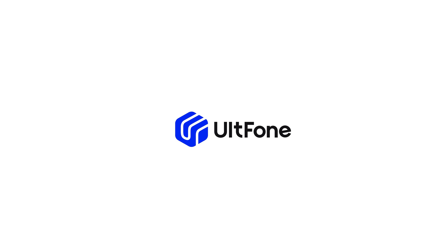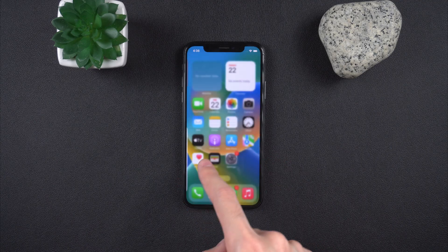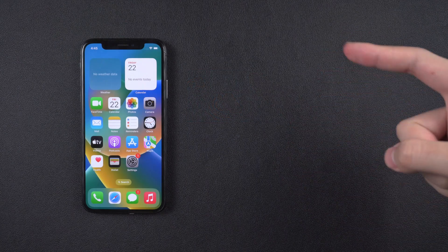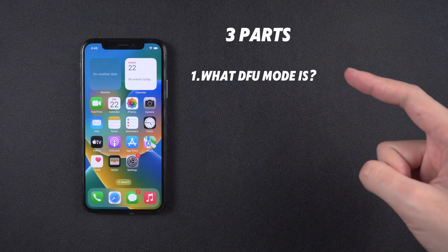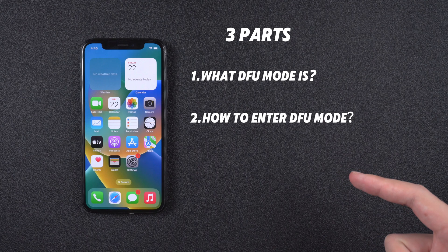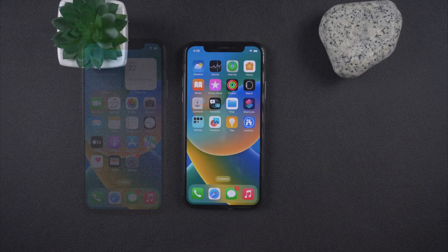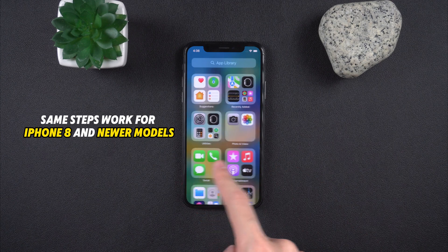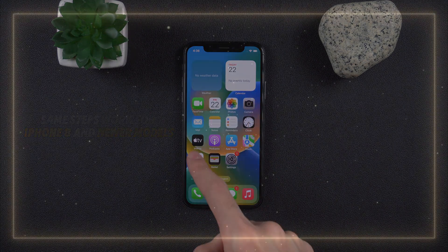Hey guys, welcome back to the Alt Phone channel. Today we're going to talk about DFU mode. I'm going to break this down into three parts: what DFU mode is, how to enter it, and how to exit it. I'll be using an iPhone X for this demo, but the same steps work for iPhone 8 and newer models.